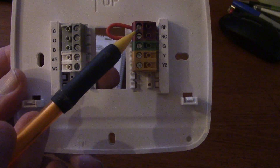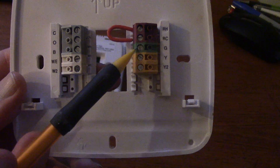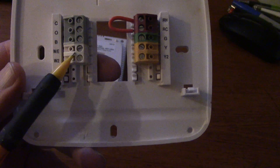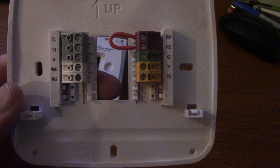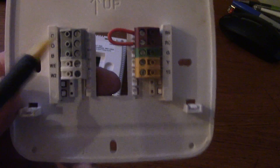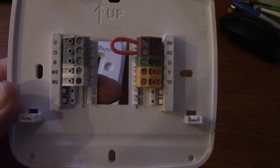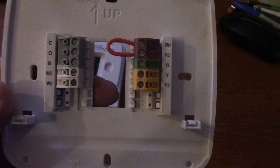So to summarize: red wire goes to RC/RH — you must have that jumper. Green is for fan operation. Y is for cooling. W is for heat. O and B — one of those is for the reversing valve, depending on whether it's energized in heating or cooling. And C is for 24V common for the 24-volt power supply. Hopefully this gives you some useful information. Take care, bye-bye.